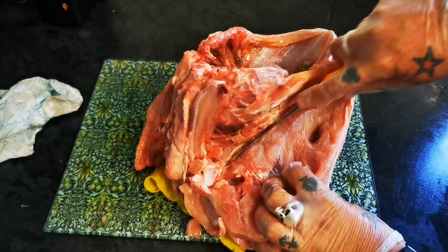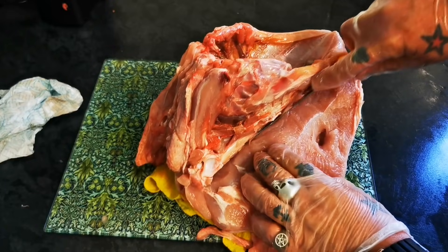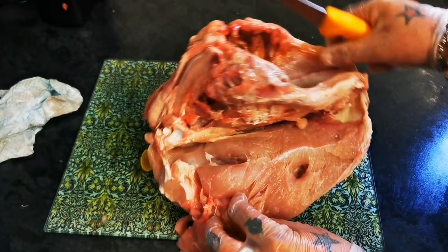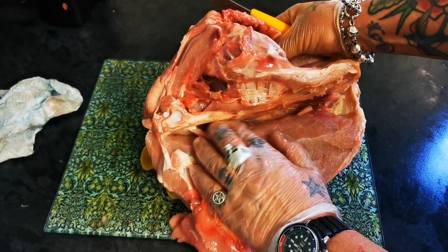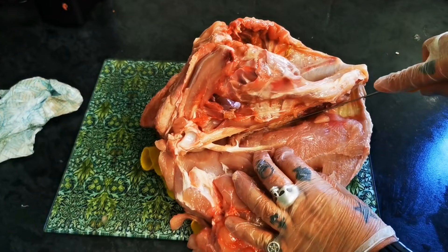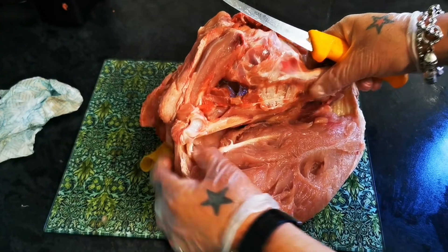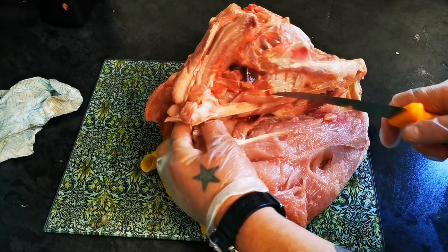We're loosening it off each side — as you can see there, just over the ribs to the breastplate. And just loosening it ready to pull it off. I'm just going to detach the wishbone.